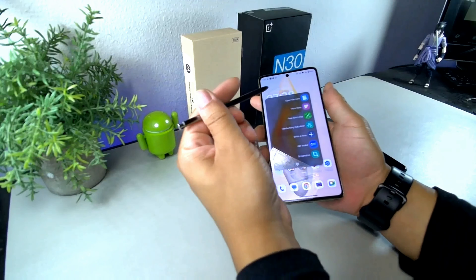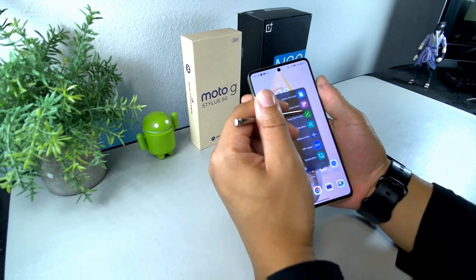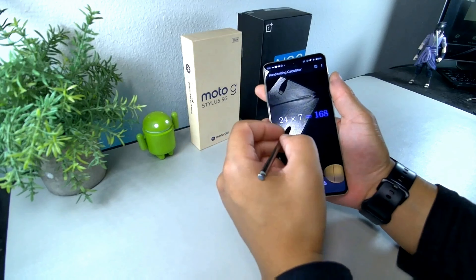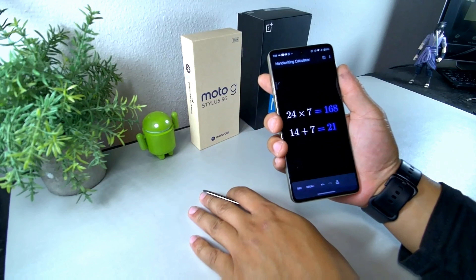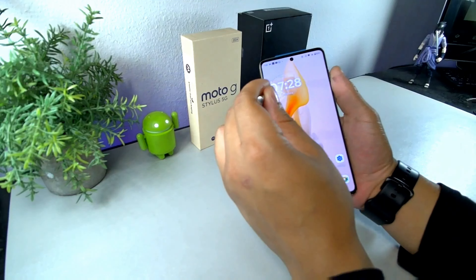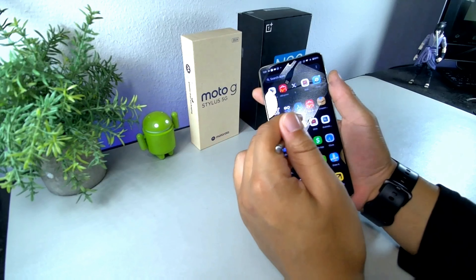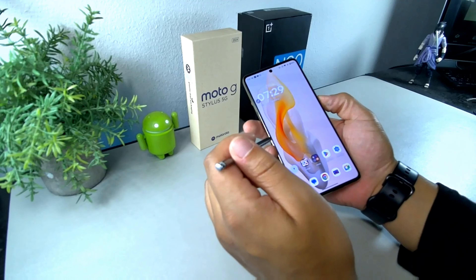The Moto G Stylus also has pen support. You can pop the stylus out and access quick toggles at your own discretion. There are cool features like a built-in calculator, so you can do math with the pen on the go. You can also take notes, and it's very quick to use. The display is gorgeous and feels really smooth — it has a 120 Hz refresh rate.